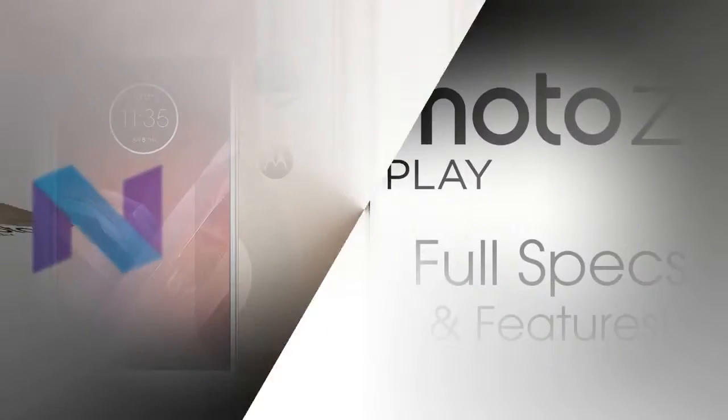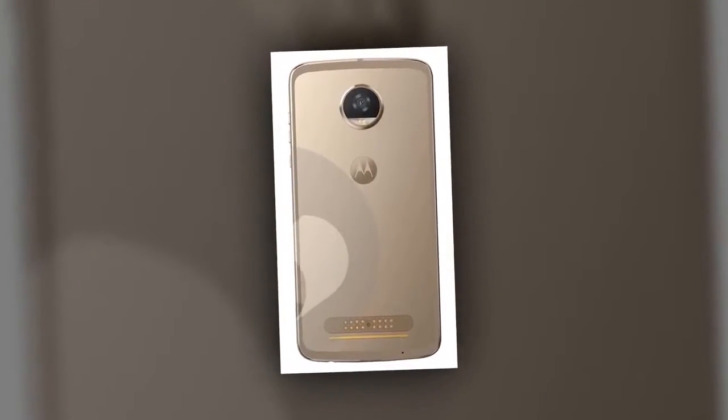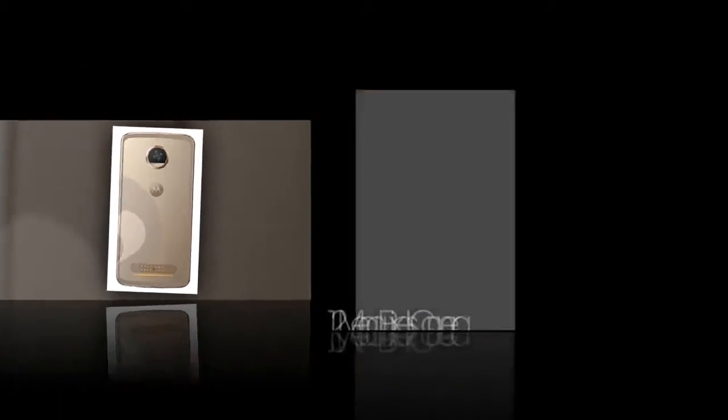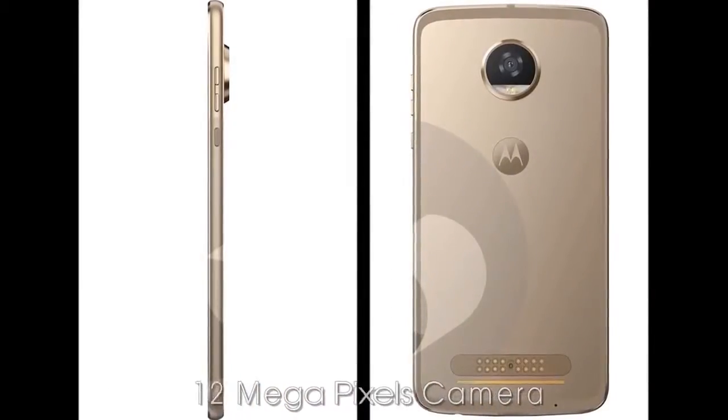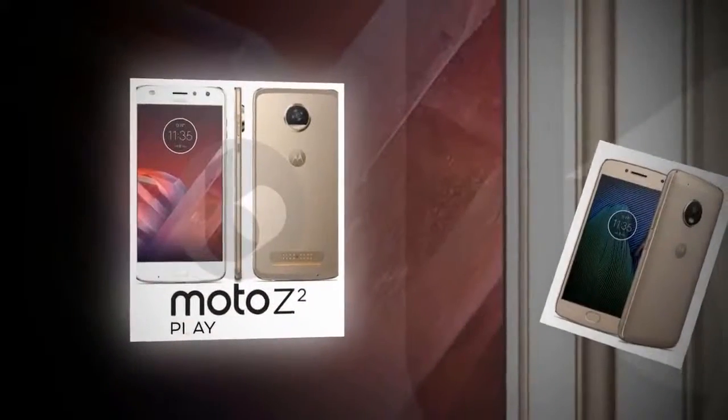The phone will run Android 7.0 Nougat out of the box. The major upgrade in the Z2 Play would be its camera, as it will have a 12 megapixel sensor at the back with a larger f/1.7 aperture. This setup might be the same one used on the Moto G5 Plus.